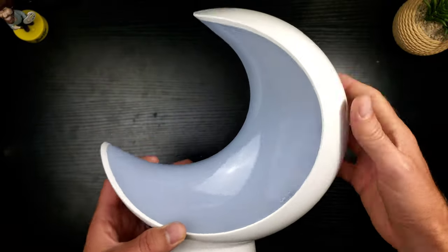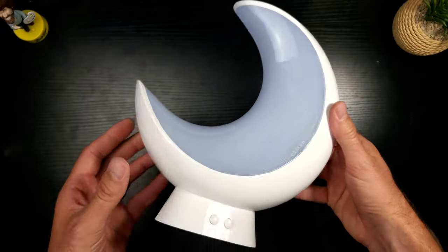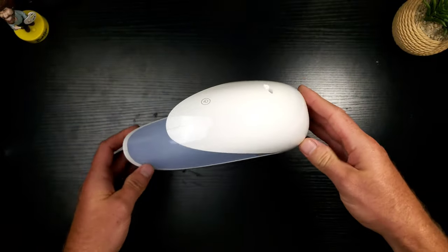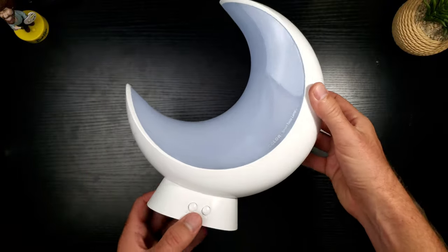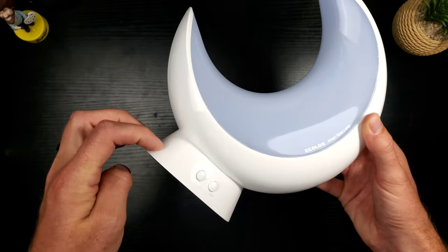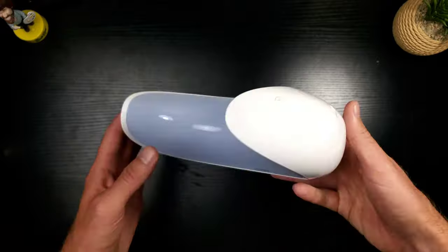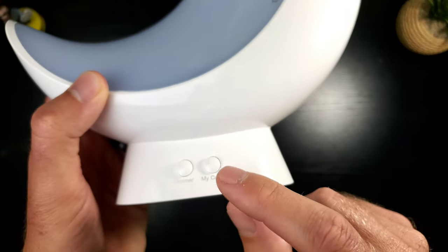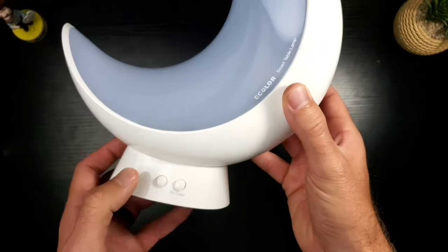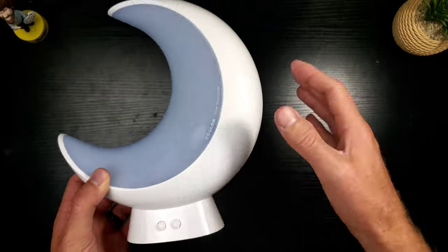First impressions: this thing is made out of insanely solid plastic. It feels like it could take a hit and keep on going. It's not soft touch, so it's not designed to be held — it's meant to be set down. The one thing I don't really like is it's very lightweight and I could see it being easily knocked over. I wish the base had more heft to it. On the front you've got a dimmer and my color button, so you can do everything with a single press without needing the app.